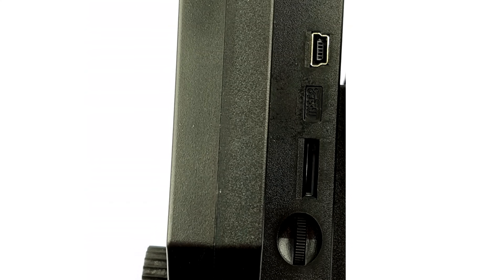Taking a look at some of the inputs and buttons on the microscope, here is a mini USB connection for powering the device and also for charging the internal battery. This battery makes the microscope portable. There is a microSD card slot here for recording the footage that is shown on the screen.